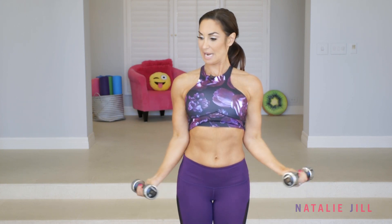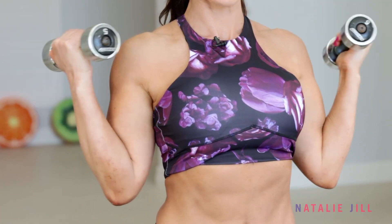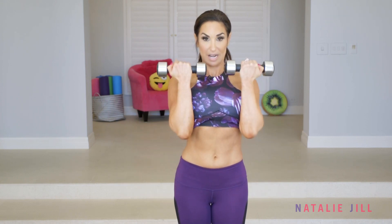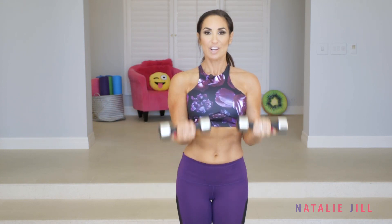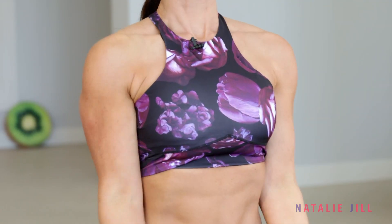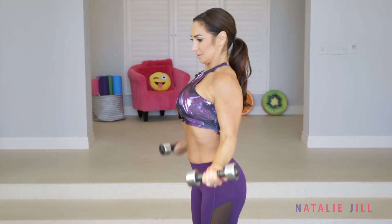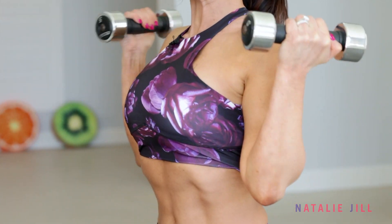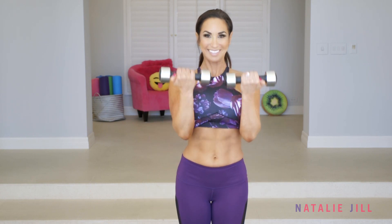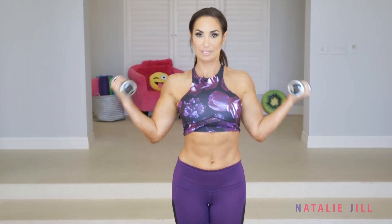We're gonna take it up here, then out to the side, just like this. With this, we're really targeting those biceps but we're working different angles of it — up and down. Make sure you keep your stomach in, core tight, and stay strong with those biceps. Make sure you're breathing. You'll notice that even this lightweight gets intense; you start to really feel it. Hope you're feeling it — are you just watching me, or are you doing it with me? Hopefully you're doing it with me.